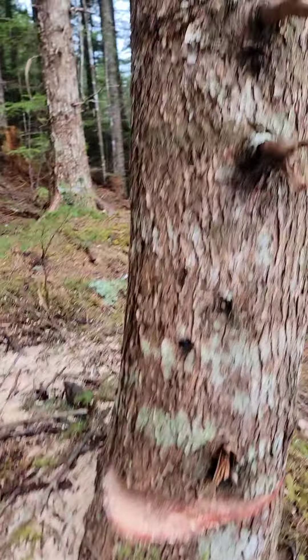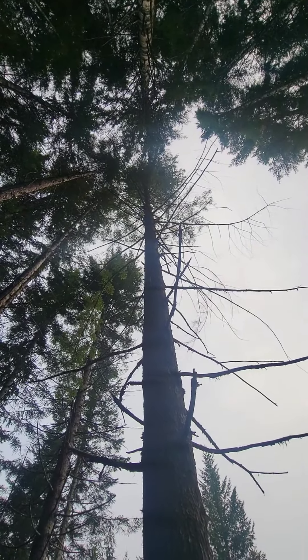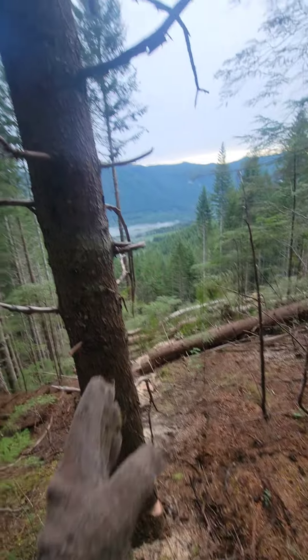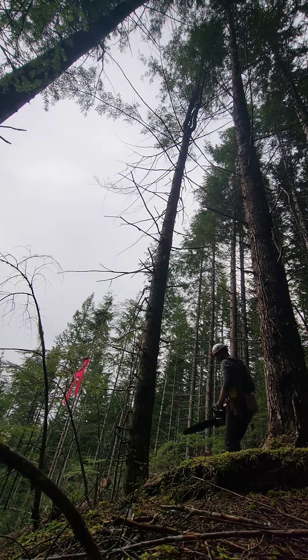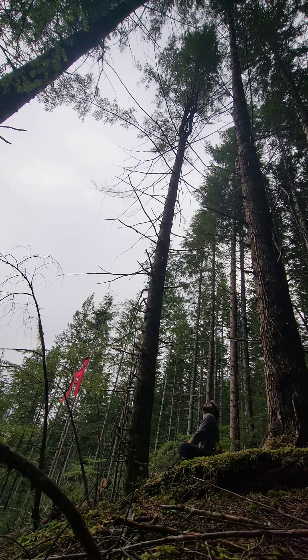The tree itself is out this way and it's back that way quite a bit. I've got my face, my initial Dutchman cut aimed down there. Since it's got belly weight, it's gonna want to go that way even though it's leaned back this way — I will not have to wedge this. You see it set over on that side.